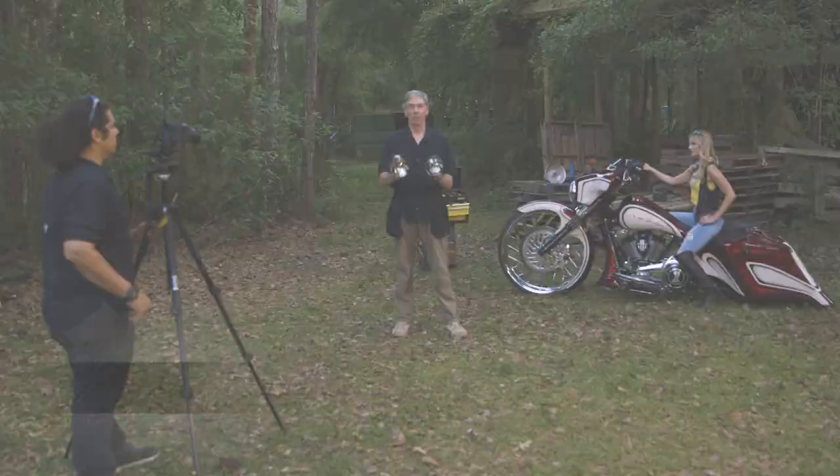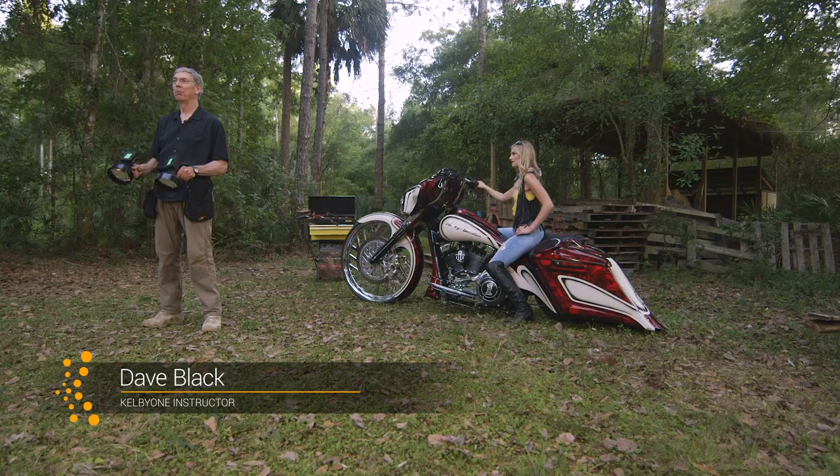Hi, my name is Dave Black. Welcome to Photo Tip Friday. I'm going to talk about off-camera lighting with some light painting.